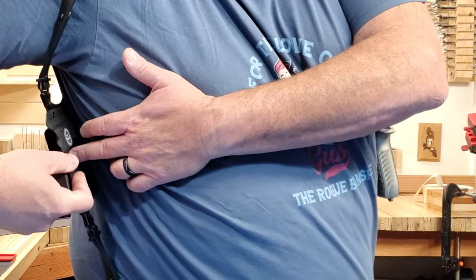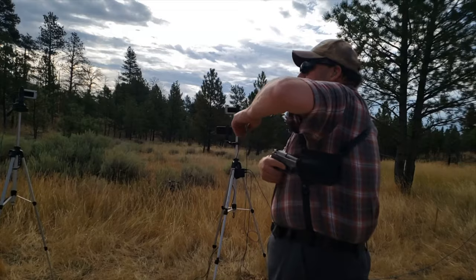The thing that's nice about Kydex is that since this is up against your skin, as you sweat, you really don't have to worry about the draw of your holster changing, because the sweat is not going to affect the material.